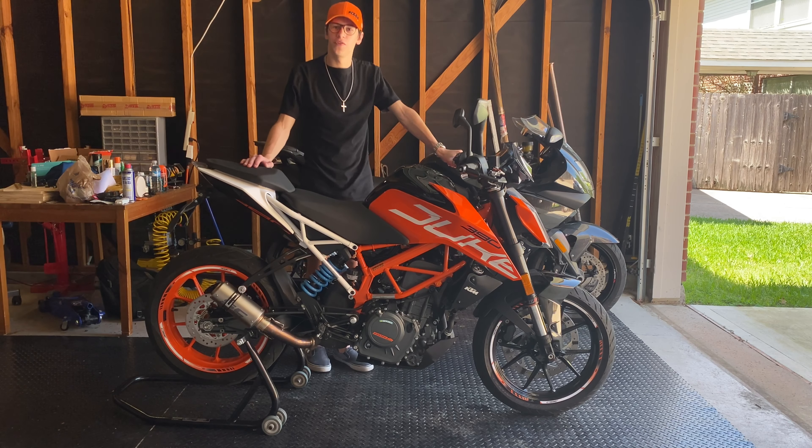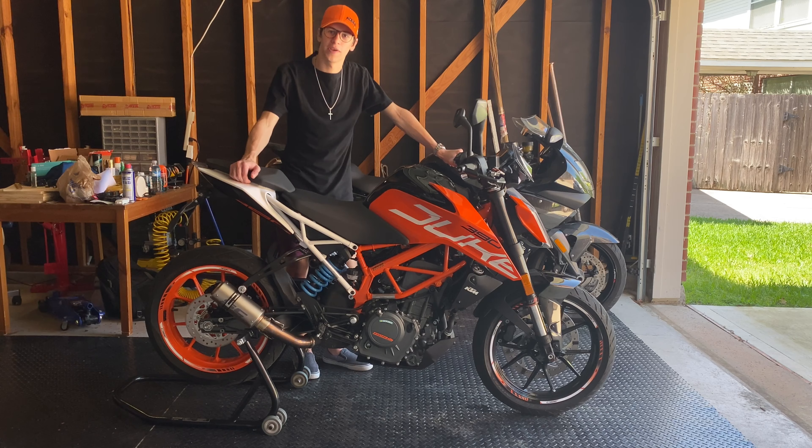Hi guys, I'm Daniel, and today I'm going to do a review on the SC Project exhaust on my KTM 390 Duke.